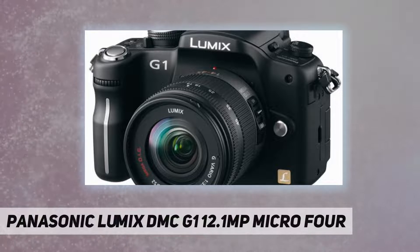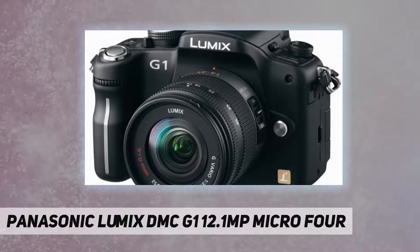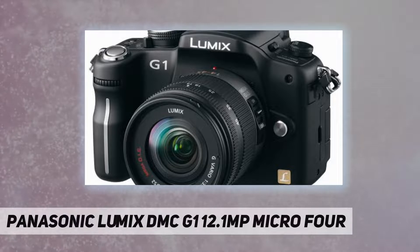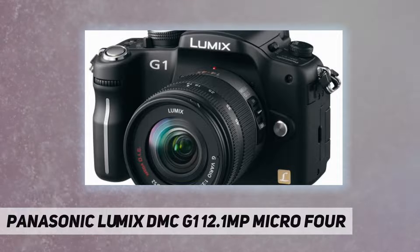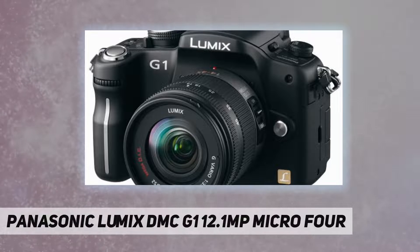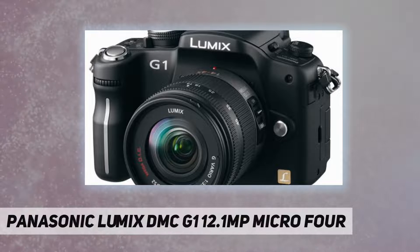The G1's live MOS sensor gives users the benefits of full-time live view both when viewing the free-angle LCD and when looking through the viewfinder. Other new conveniences made possible by the contrast AF include one-area focusing, AF tracking, and a preview function that shows the photographer how changing the shutter speed will affect the photograph. The large 3.0-inch free-angle LCD with its 100% field of view and sharp 460,000-dot resolution lets the photographer check even fine details when composing an image or viewing a shot just taken.